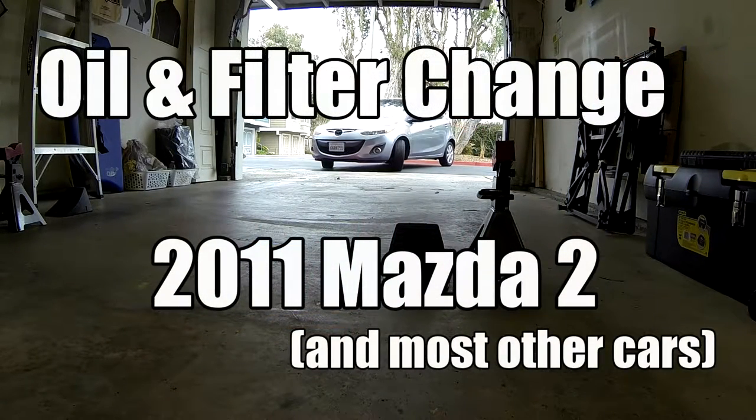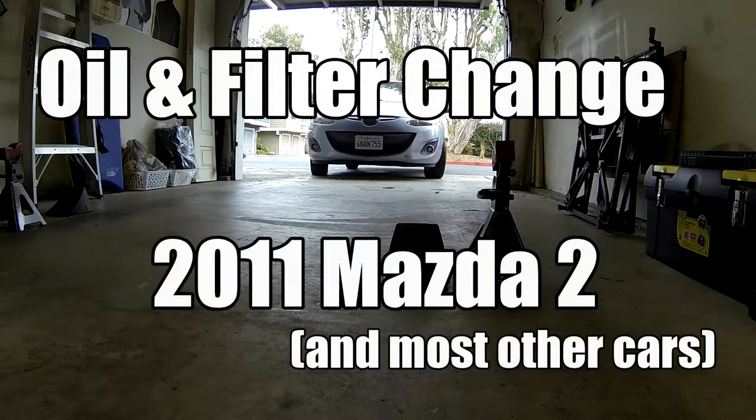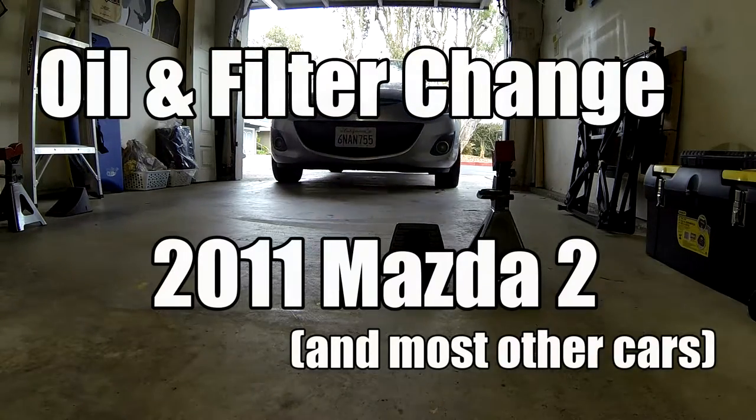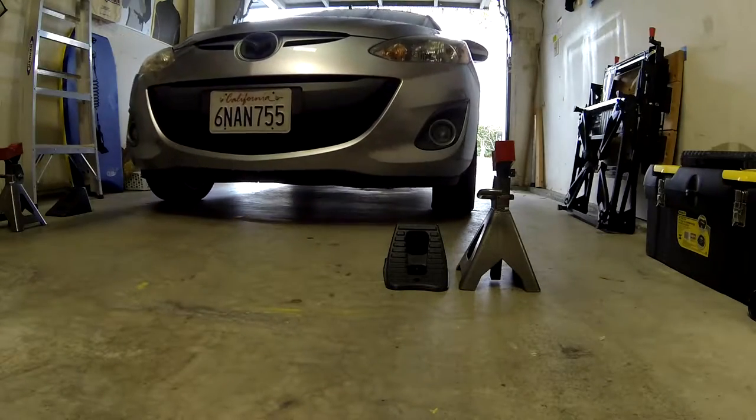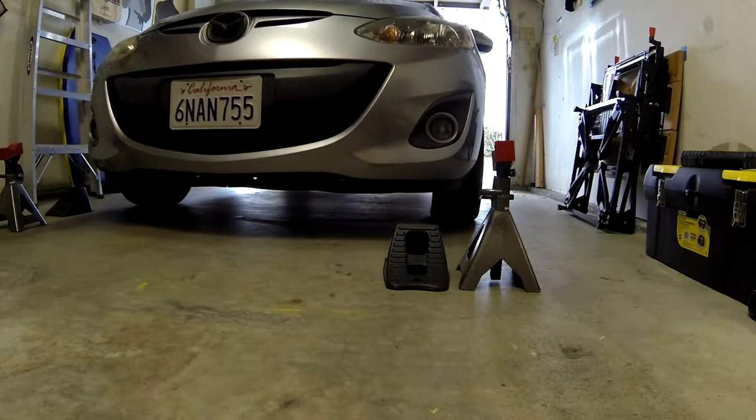Today we're going to learn how to change the oil in a 2011 Mazda 2. The techniques shown here can be used in just about any other car as well.